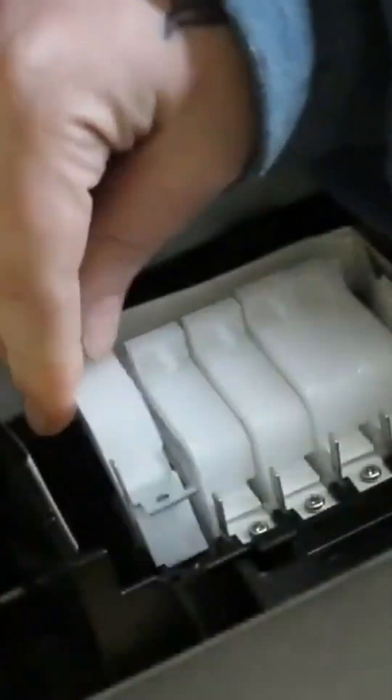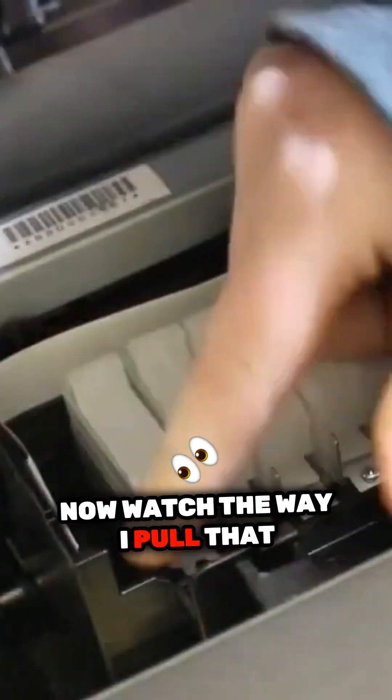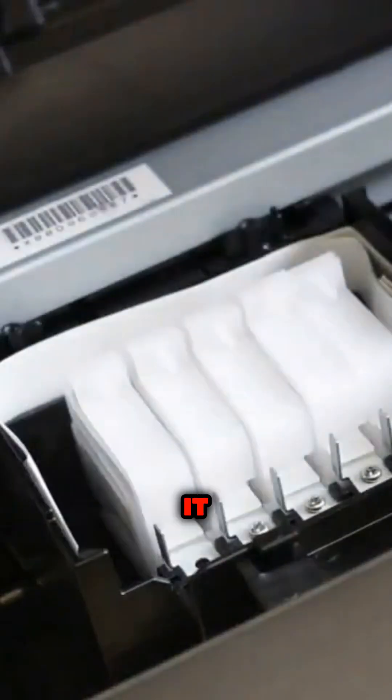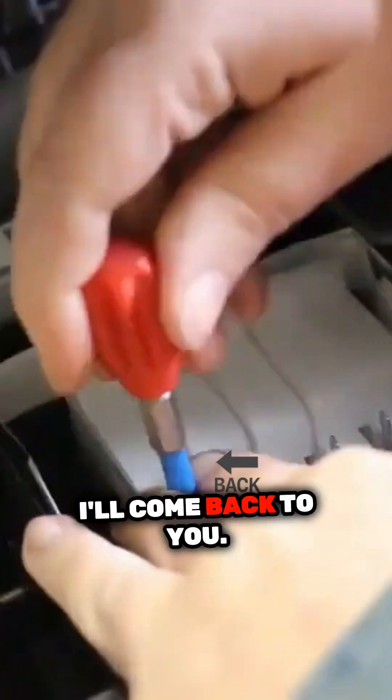But again, bracket — I do my little test to make sure that it's in fully, and it wasn't, so I'm pushing it back in. Back down at an angle, now watch the way I pull that screw thing forward and push it under that black tab. That's how we see how to put them in. I have one more to go, and then I'll come back to you.